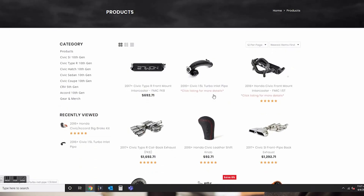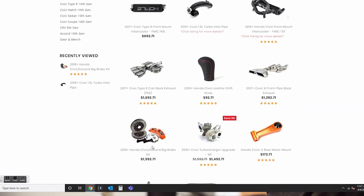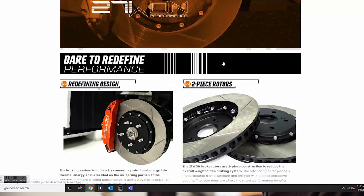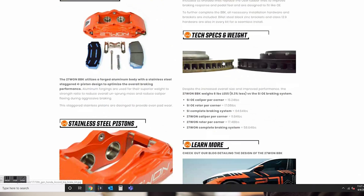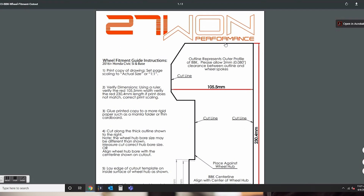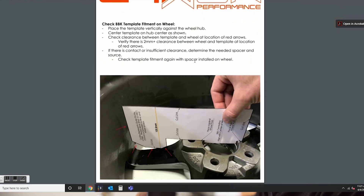I'm going to show you where to find it on the website, how to use it, and demonstrate it with an example on our Honda Civic SI. From the products page, go ahead and click on the big brake kit web listing. Once you're on the listing, scroll down to the wheel fitment template guide that you can cut out and print from your home printer. The template guide will have all the step-by-step instructions on what you need to perform the fitment.